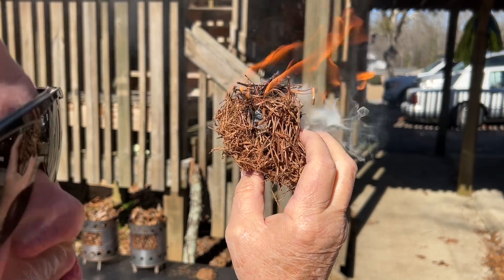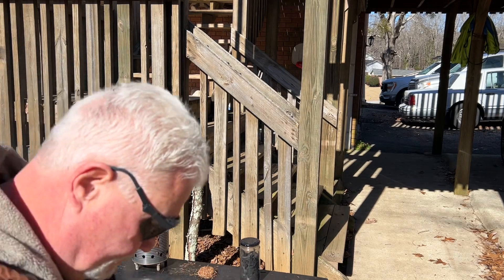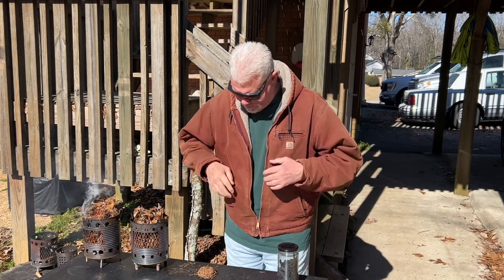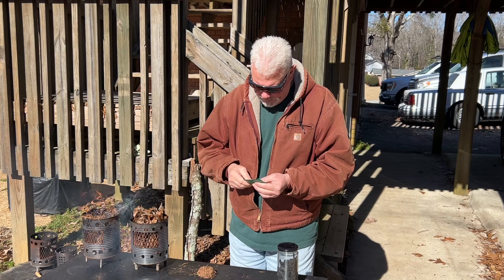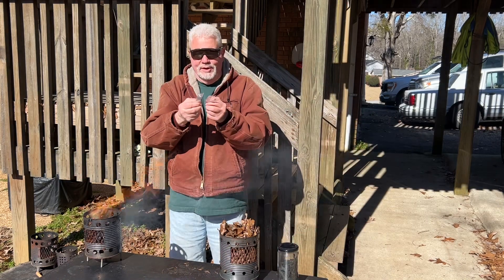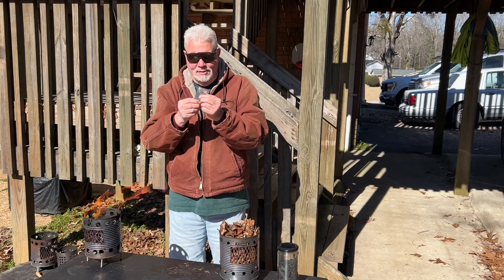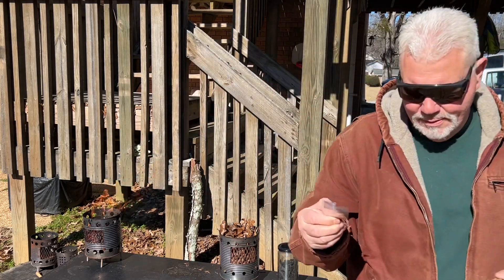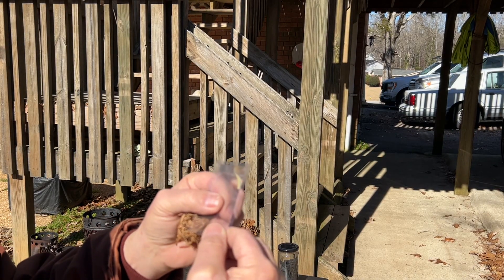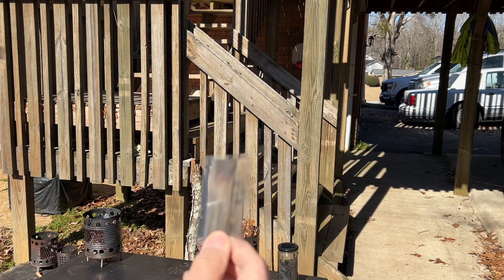Now let's ignite some pine needles directly by putting the two halves together. Get the two ridge sides, put them together. Let's try to do this up close. Put these ridges towards the sun and compact my pine needles a little bit.